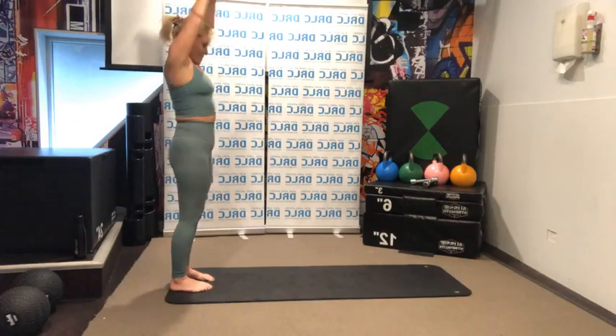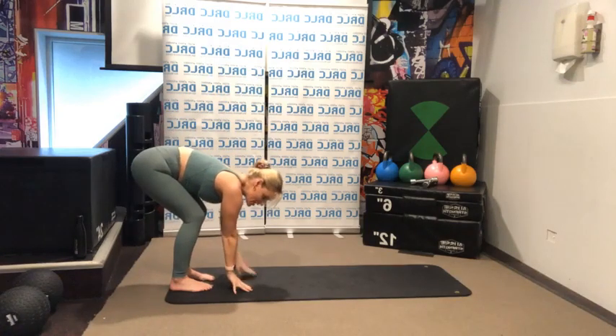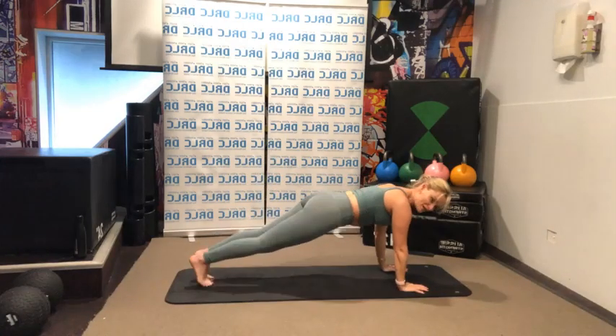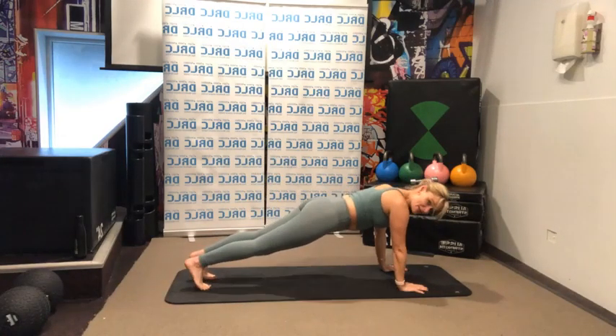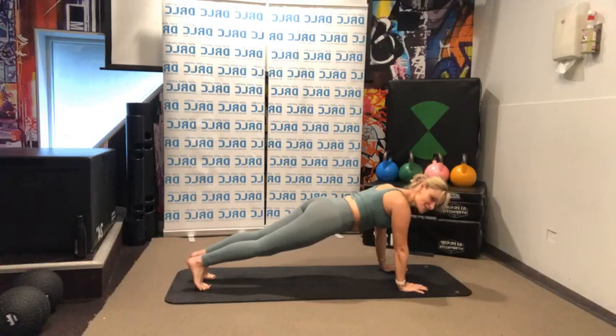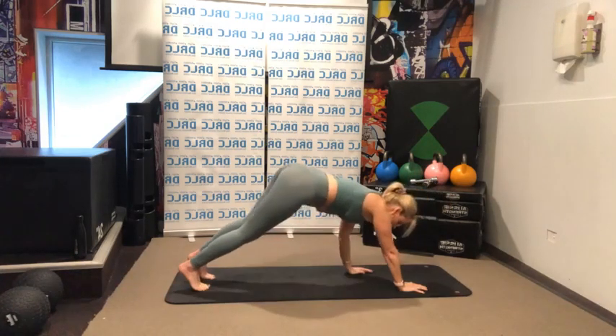One more time. Inhale, exhale. This time we're going to pause here for a moment. Tighten through your core — belly button back towards your spine. You're going to look forward and come into your plank position. Find your perfect plank. Take a deep breath in, tuck your tail under, come over your hands and hold the plank for ten. Nine — just getting warmed up through our core. Six, five, four, three, two, one. And then we're going to walk back.